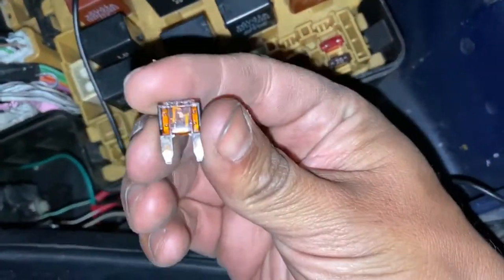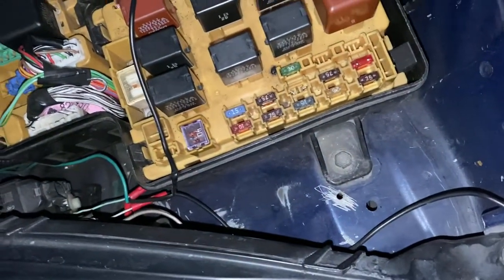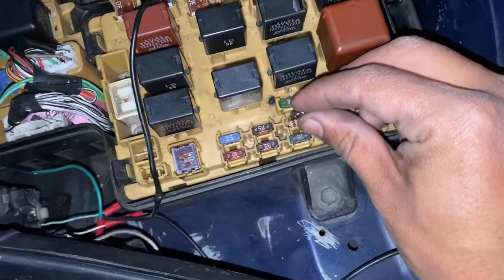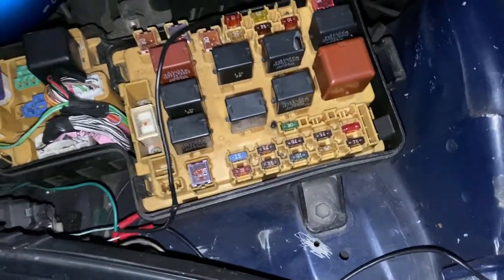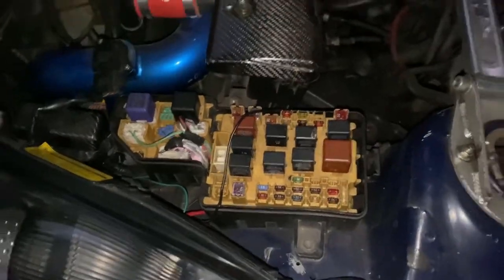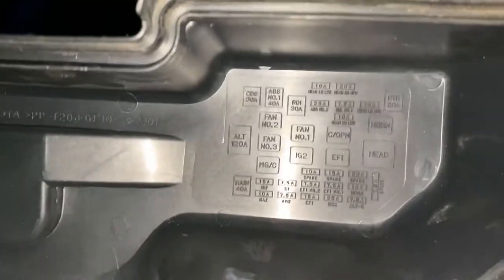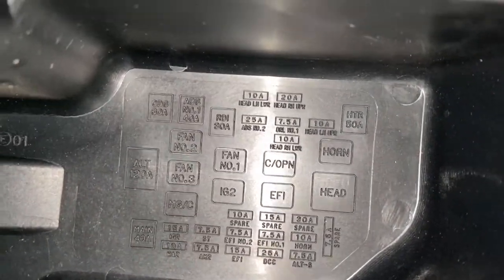Look — it's blown. That's why the light was coming on. It might have done a short or something; the other one was a little messed up. So if that happens, swap it out — it's an EFI fuse, 7.5 amp, number one and number two.